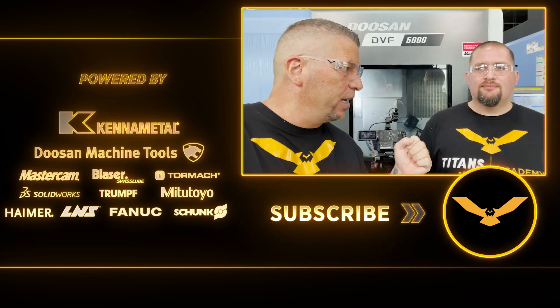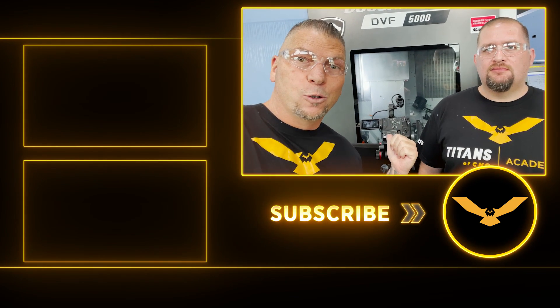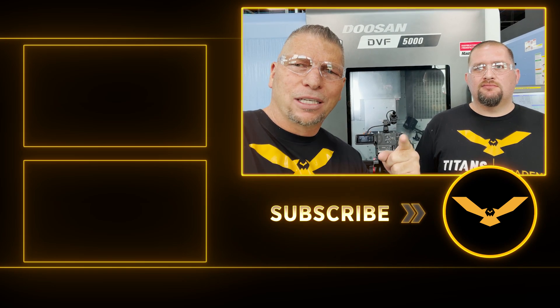To enter, just go to the link in the description below — that's how easy it is. Bringing crazy multi-axis tutorials and crazy parts right here at Titans of CNC. Love you guys, love this industry. We will see you later.